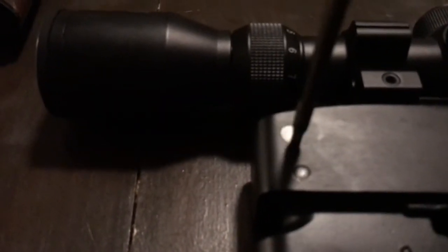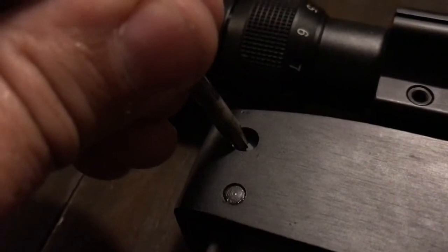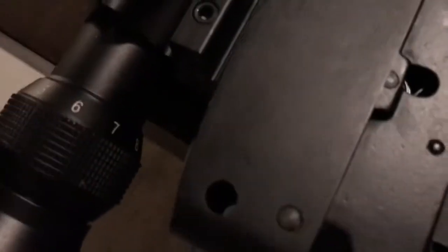Now, this is the buffer pin. I'm going to knock this out off camera with simply a small punch or screwdriver. As you can see, just a couple bumps and this thing slides right out. If you do it off the edge of the table, it falls right out on the floor.